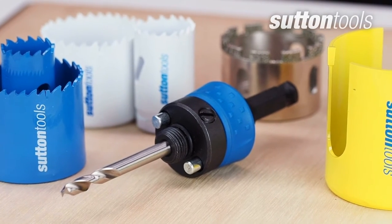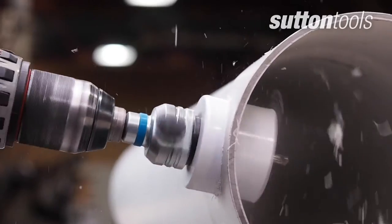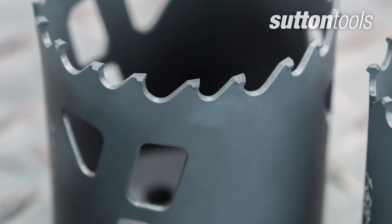There are many types of hole saws that are useful tools for cutting larger holes in a variety of materials, but what are the best ones to use? Before you start, consider the material you're working with and look for specific features that will get the job done.